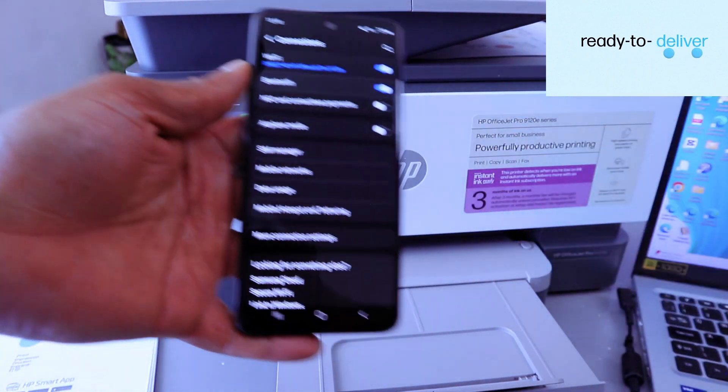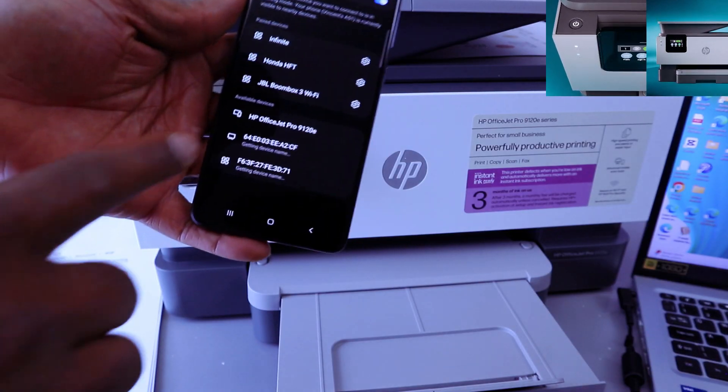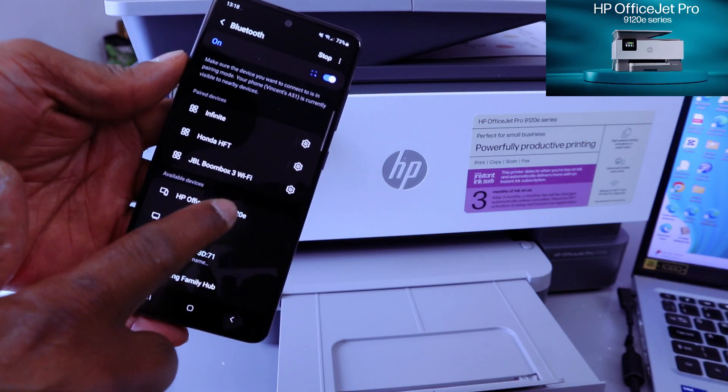Select Bluetooth. You'll see the HP OfficeJet Pro 9120 available — select it.